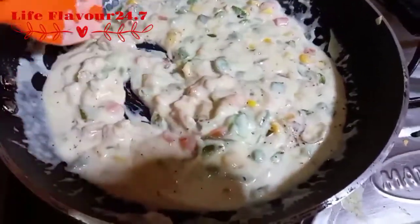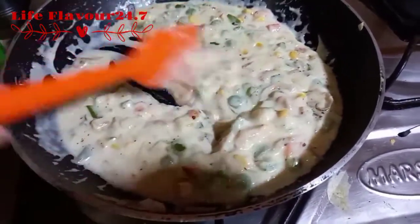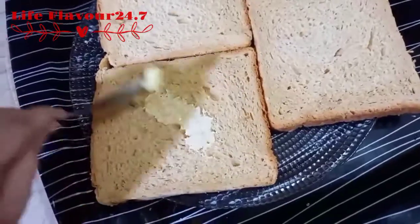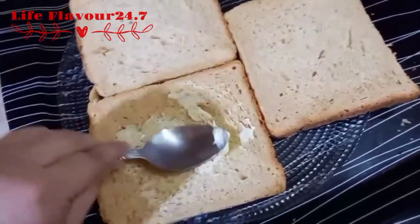After this, you will see this sauce — it will have a little consistency of sauce type. This will be ready as white sauce. We will use brown bread here; if you want, you can use white bread.